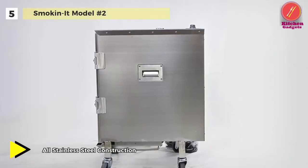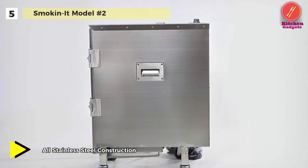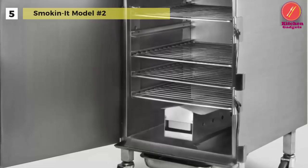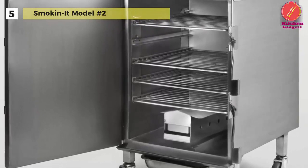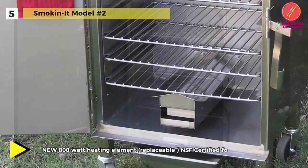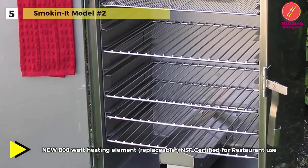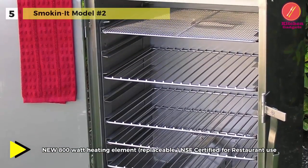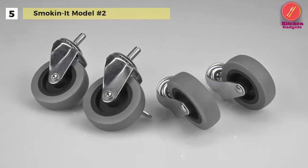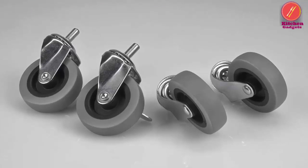With a double-latched door system and a sample of hickory wood, you can season your new smoker immediately. It can hold up to 35 pounds of meat or seafood, and offers a new 800-watt heating element with LED indicator light. Running at 7 amps, 120-volt single phase, it is insulated with fiberglass to reduce heat loss, and has a 12-foot power cord. Inside dimensions are 15-inch wide by 15-inch deep by 20-inch tall, with a total weight of 86 pounds.